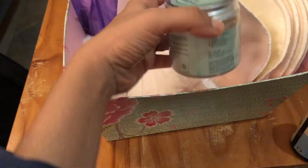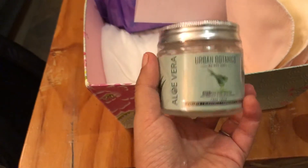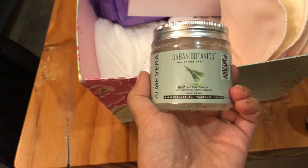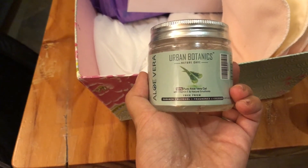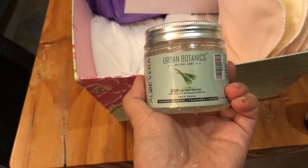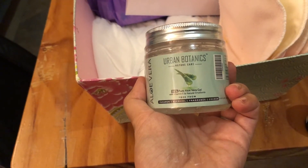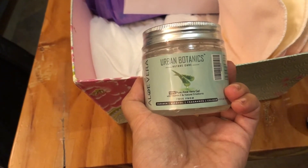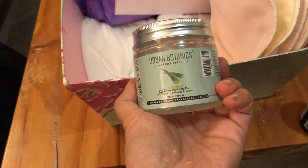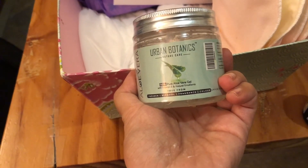Similarly, 100% natural aloe vera gel — this one is from Open Botanics, but many good companies sell pure aloe vera gel. This can be applied in the vaginal area or even on the C-section scar area when it gets itchy as it starts to heal. It's a really natural way of calming the skin in that area.